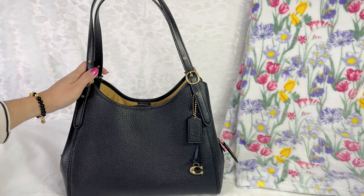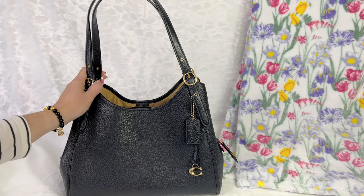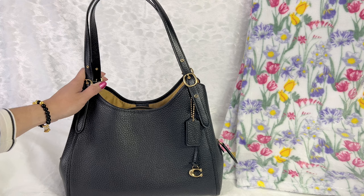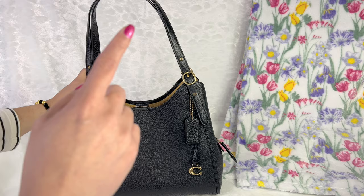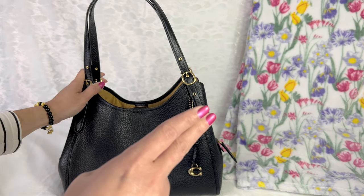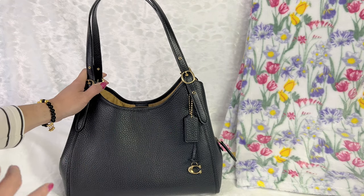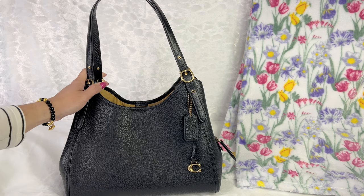I chose black because I'll be using this as my everyday bag. They also have it in a lot of different colors, including color block, and chalk — which I believe is also on sale. I'm surprised because with Coach, black and chalk usually hardly go on sale; most of the time it's the brighter colors that go on sale.